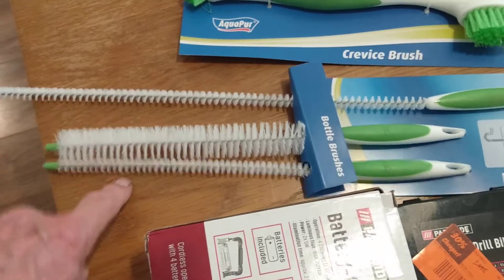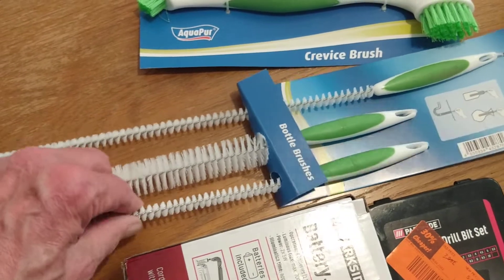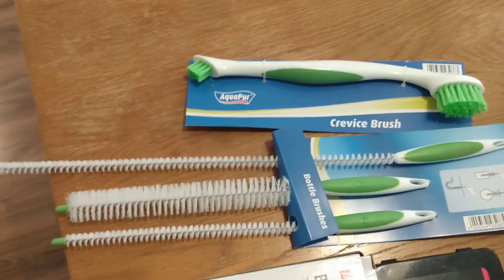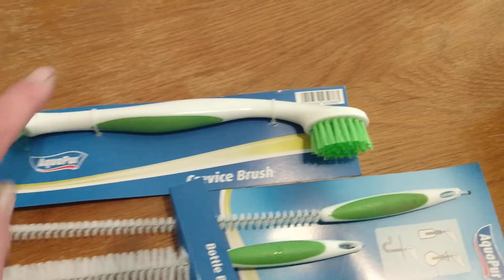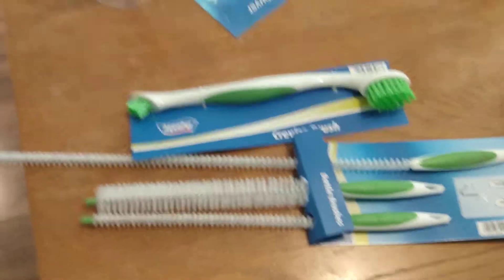Then there are various other brushes — these are great for getting between the cogs or the parts of a cassette or front chainwheel on a bicycle, and this one is great just for cleaning different bits of your bicycle. Some lovely cleaning tools for lathes and bicycles.